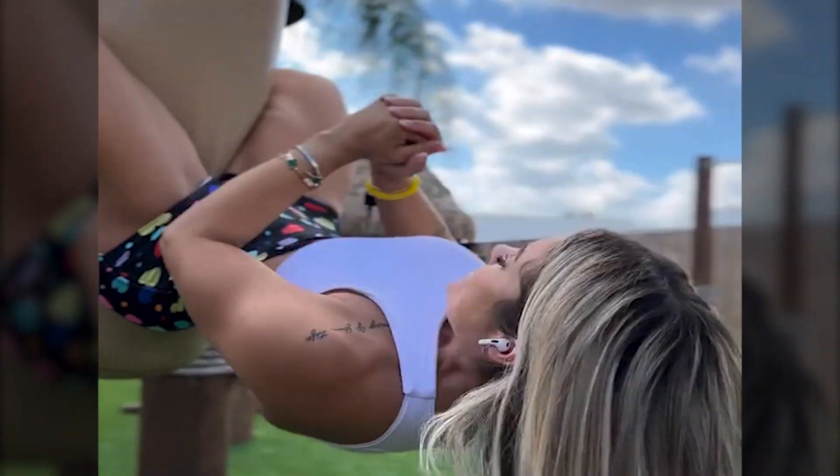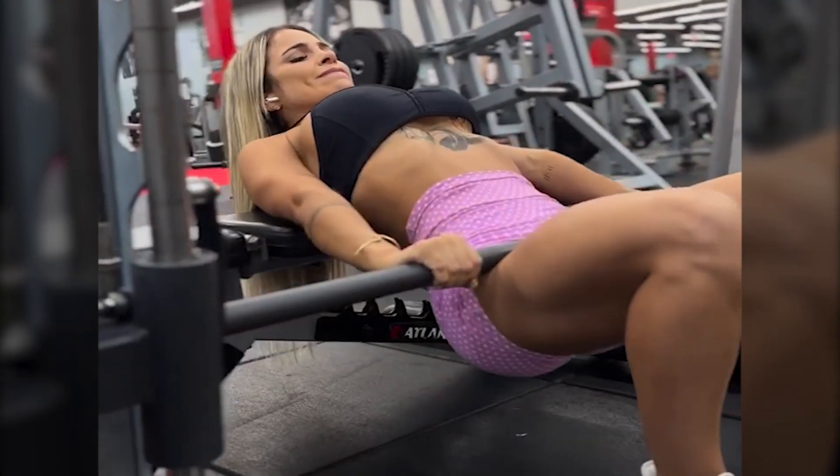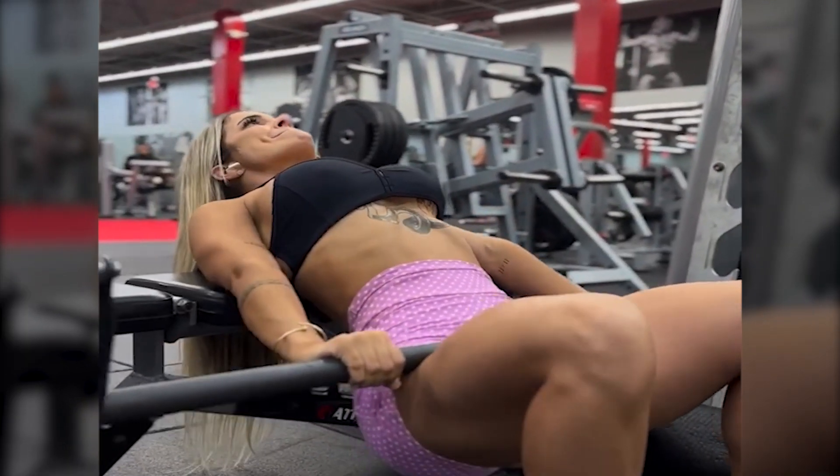Moriah follows a high-protein diet to support muscle growth and recovery, balanced with healthy fats and complex carbohydrates for sustained energy.